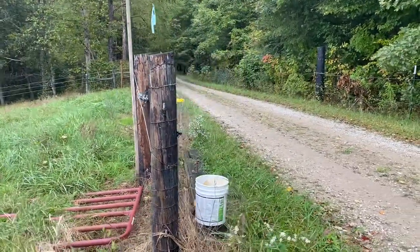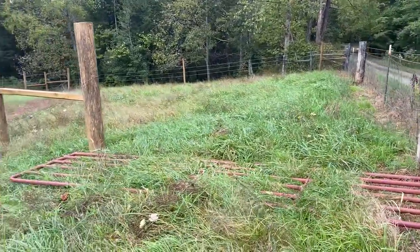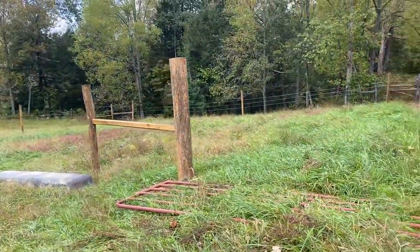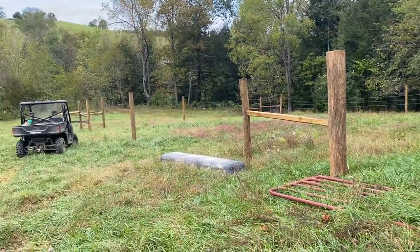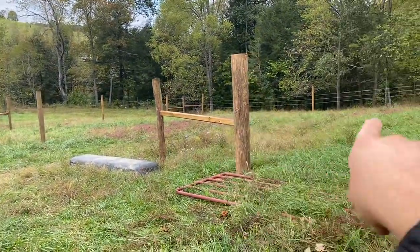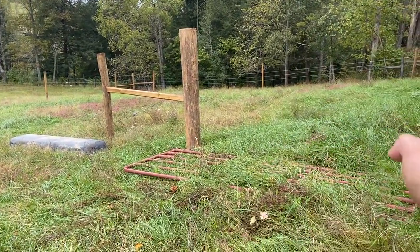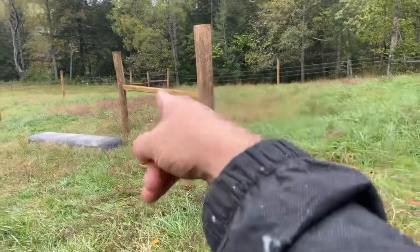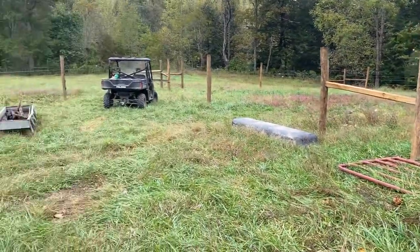Over here is a loading ramp — anybody who's bought a bull off us in the last couple years comes in on this road and backs right in. There'll be a gate right here and you can see the outline — I'm not finished with it yet — of the high tensile wire. Right over here will be the photo and video pen; they'll go straight through this gate once they leave the chute, and I'll be set up right down in there somewhere with my video camera.